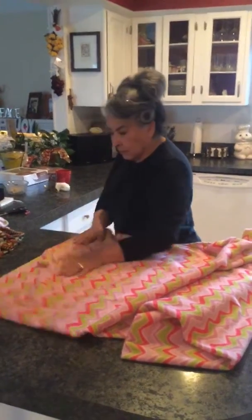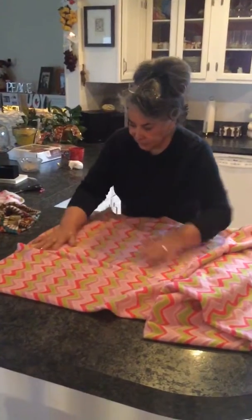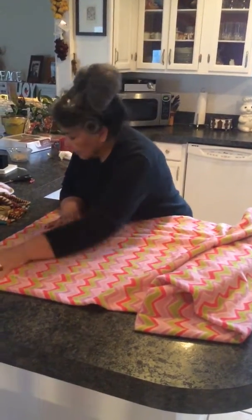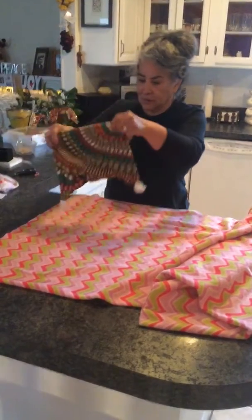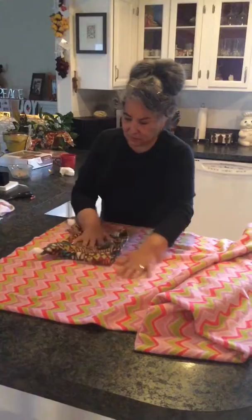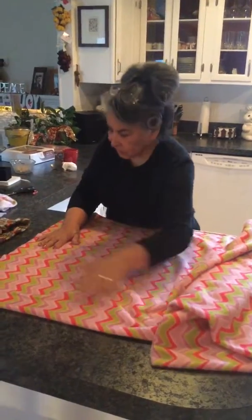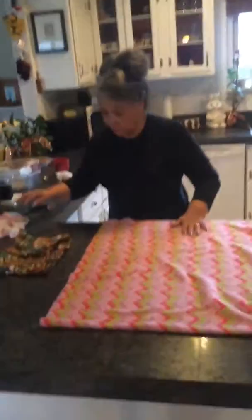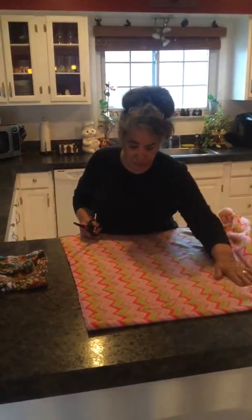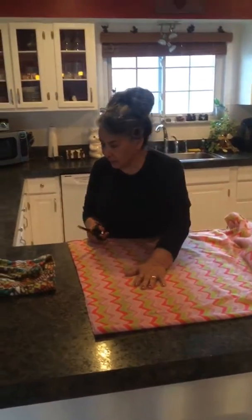This comes in 60 wide and this is a no-pill fleece. These different prints are a little bit nicer than just a solid one, but I do have some that I use for my L's. What is this called? This is no-pill fleece.